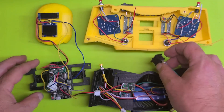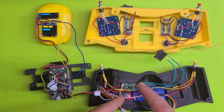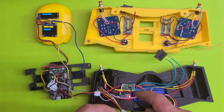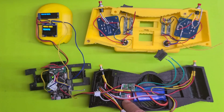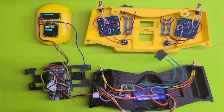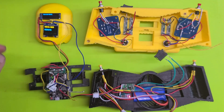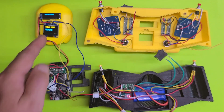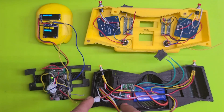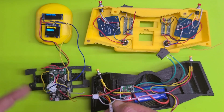I have this powered up: power goes into the battery, then into the 5-volt regulator which you can see right there, then from there into the 3-volt regulator and into the Mega. The Mega is powering the two OLEDs and those are running — that's the only thing connected right now just to test those. The 3-volt regulator goes to the NRF module down in the handle.